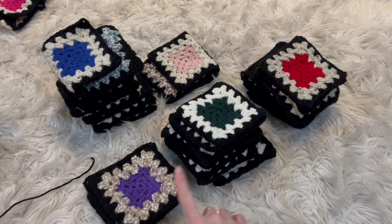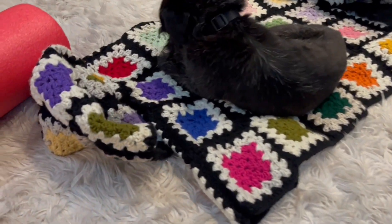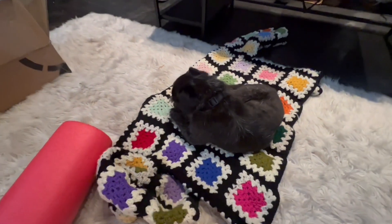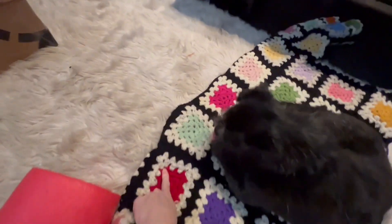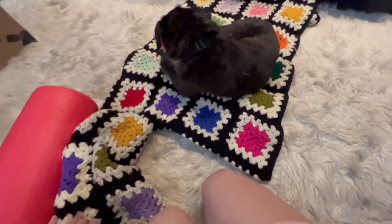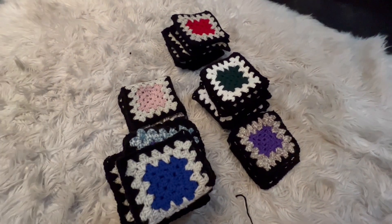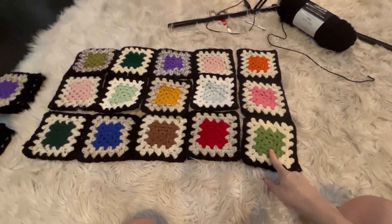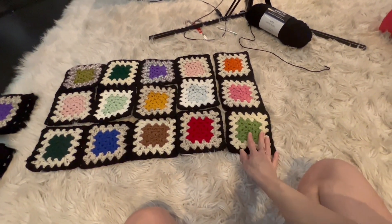Right here we have 45 squares. Referencing off of this sweater — my dog won't get off it — we're going to do the back panel first and I'm actually going to do it cropped so one less row. So we need 15 on the back. I'm going to just pick what colors I want and make the back panel. This is how I decided to lay my squares out for the 15, and now I will show you how to attach them together.